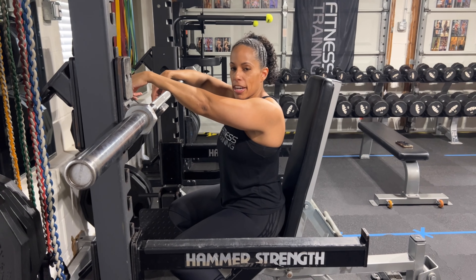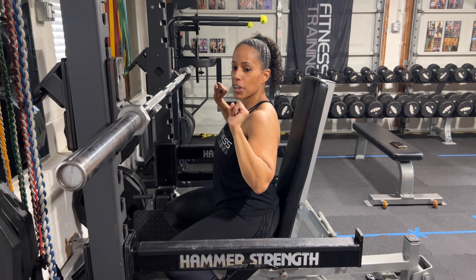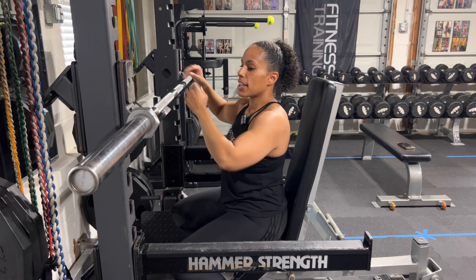First off, I'm going to show you a reverse grip shoulder press. This is definitely a variation — typically you're overhand with the barbell reaching straight up, straight down. Really great exercise for all three heads of the delts. So we're going to flip the grip today and do an underhand grip. I'll do a few and then we can talk about it.